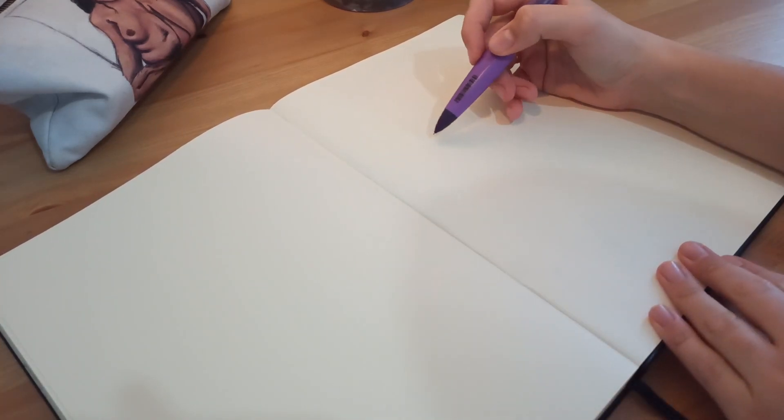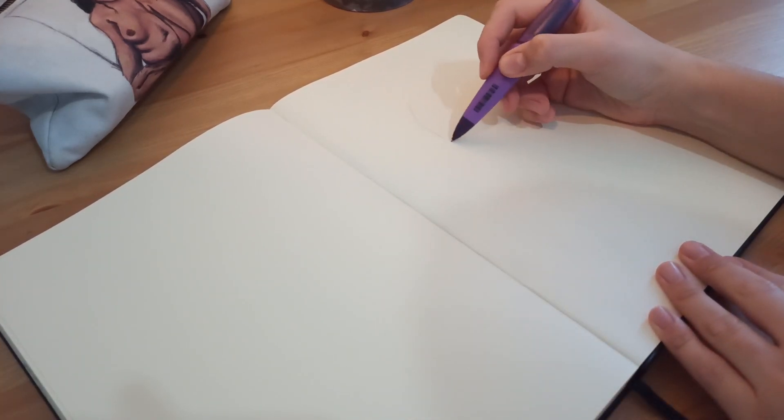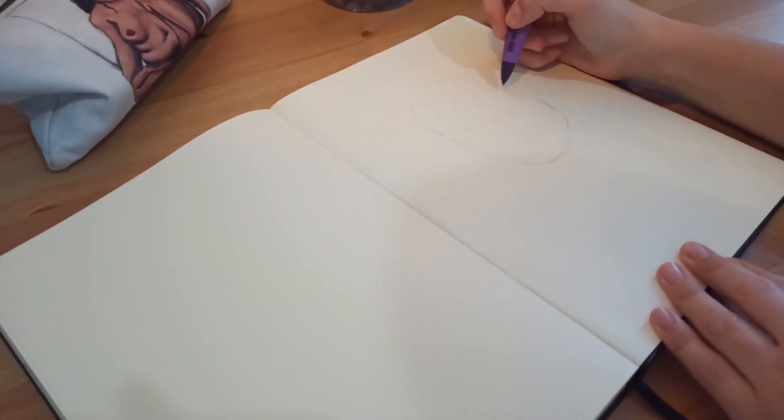Hello everybody and welcome to my channel. This video is going to be part of the series 'How to Fill a Sketchbook Page' and today we're going to do a self-portrait.